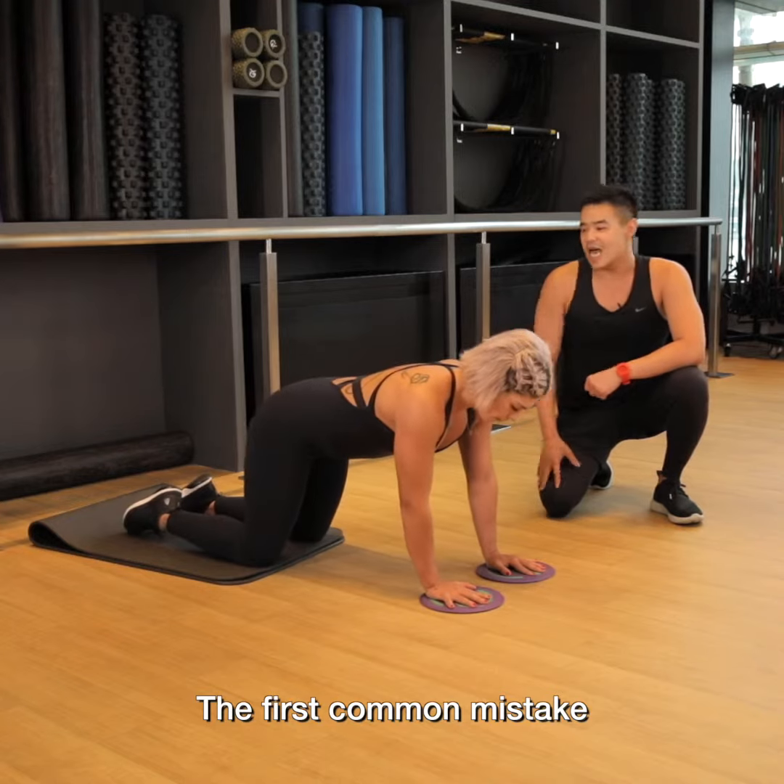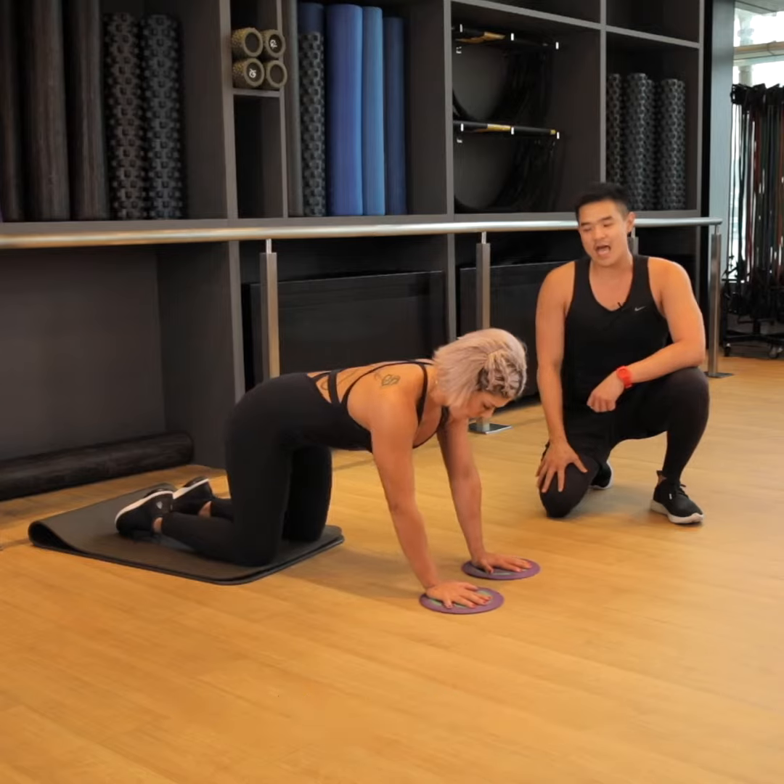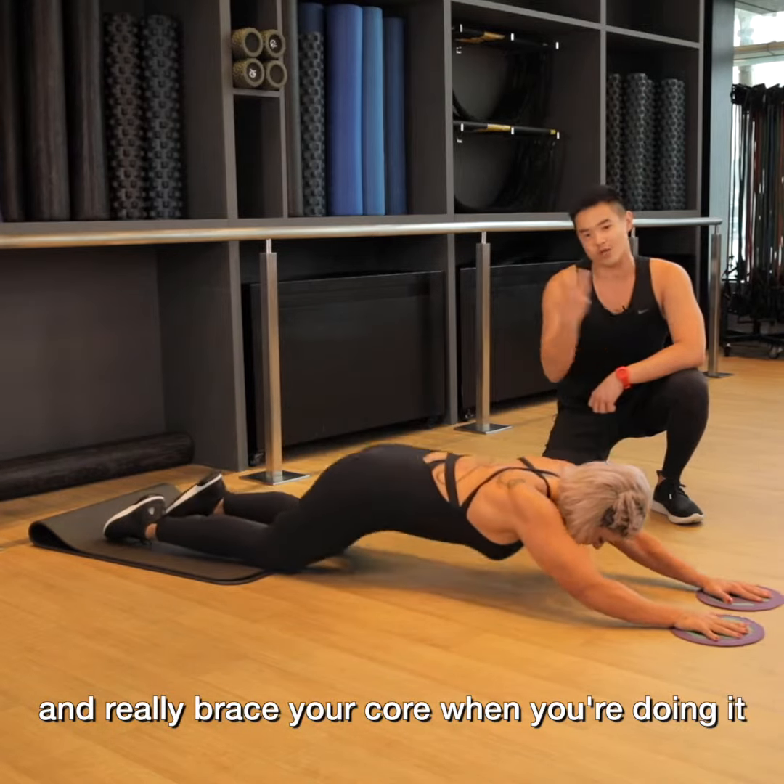The first common mistake is keeping your hips high and back when you're doing it. So try to drive your hips forward, and then really brace your core when you're doing it.